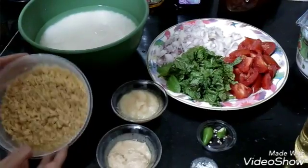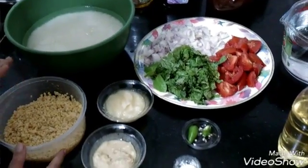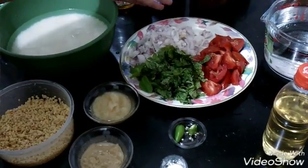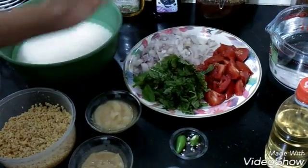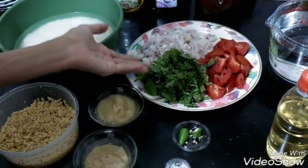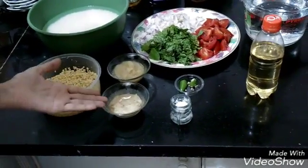Here I have soaked moong dal — half a cup, or according to your taste you can make it 1 cup. Here I have finely chopped 3 big onions, 3 medium-size tomatoes, 12 to 13 strings of mint — that is pudina — 2 tablespoons of garlic paste, and 2 tablespoons of ginger paste.